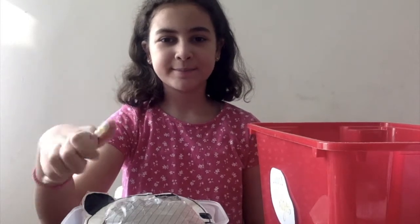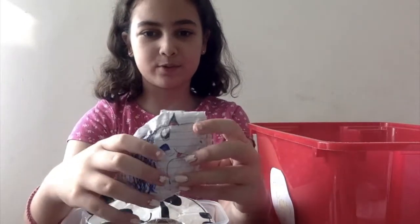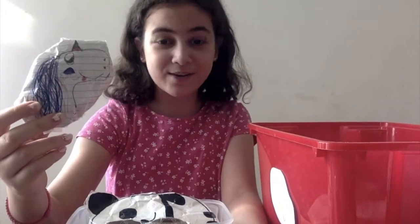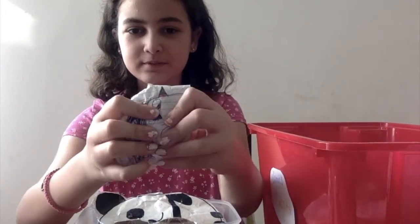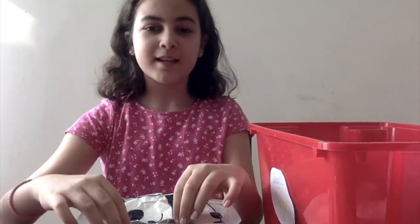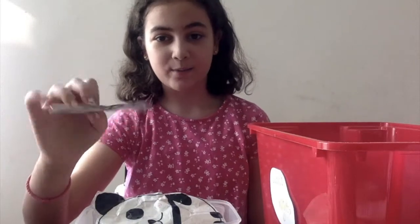Next I have this unicorn paper squishy. I made this a really long time ago and I don't think I knew how to draw unicorns. Next I have a homemade simple dimple — I haven't got one yet so I tried to make one.